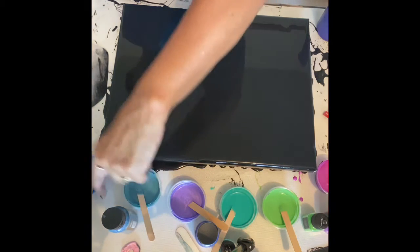Hello everyone, this is Donna. I'm back playing with paint, still trying to figure this out. I had some paints left over so I thought I'm going to try another one.